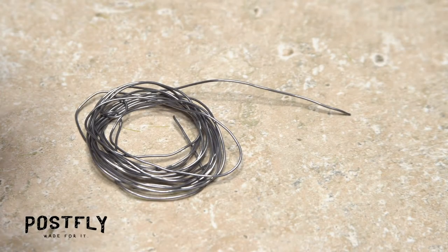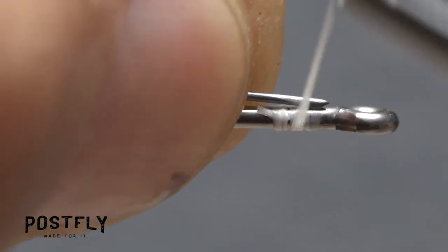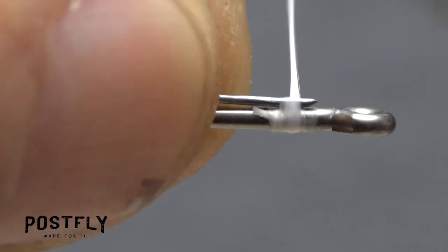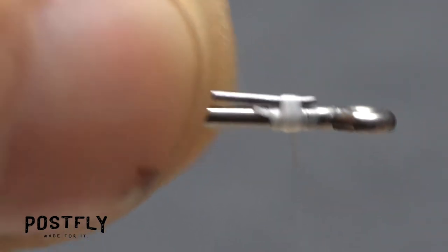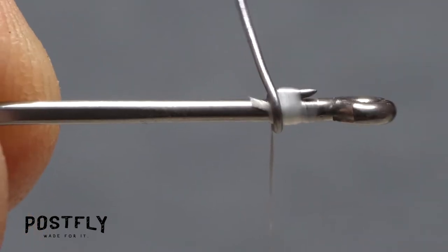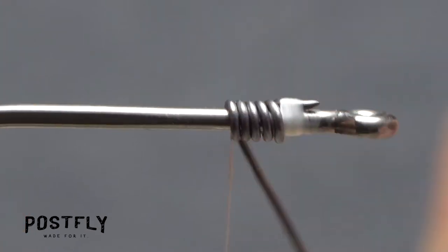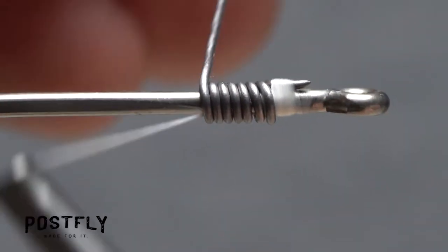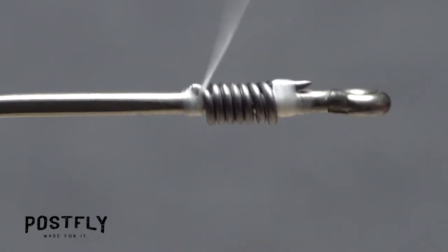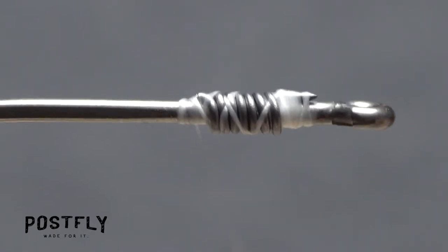Pick up the coil of solder wire and locate one of its ends. With the coil in hand, lay the end on top of the hook shank above your tying thread and take tight wraps with the thread to secure the wire. Begin making rearward wraps with the solder wire down the hook shank but behind your tying thread. After 6 or 7 turns, use the thread to once again anchor the wire to the top of the hook shank, then rock the wire up and down to break it off. Go over the wire with wraps of tying thread to make sure it's locked down well.